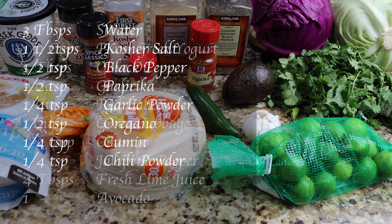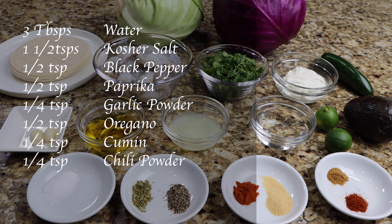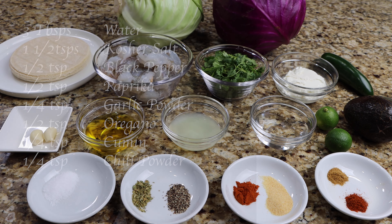One avocado, three tablespoons of water, one and one half teaspoons of kosher salt, one half teaspoon of black pepper, one half teaspoon of paprika, one fourth teaspoon of garlic powder, one half teaspoon of oregano, one fourth teaspoon of cumin, and one fourth teaspoon of chili powder.